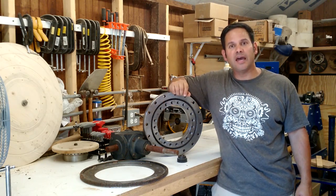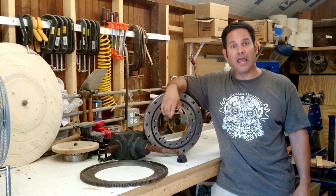One of you guys casually suggested an idea of a vertical turning lathe, and I think it's a great idea.